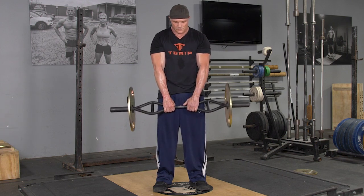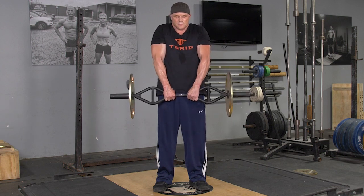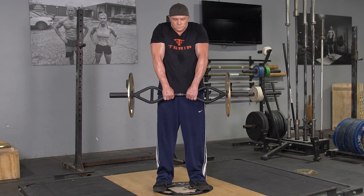From this position, shrug your shoulders up to your ears as high as you can, relax back down, and repeat the exercise.